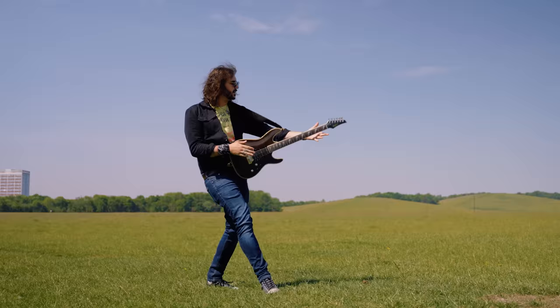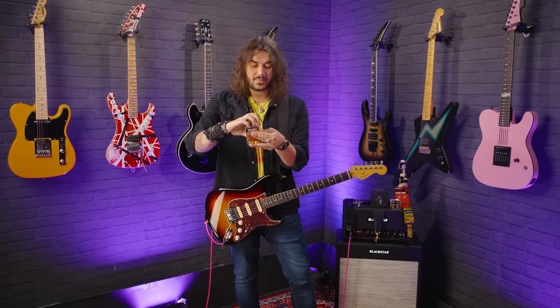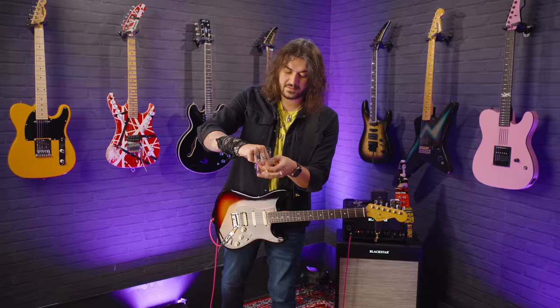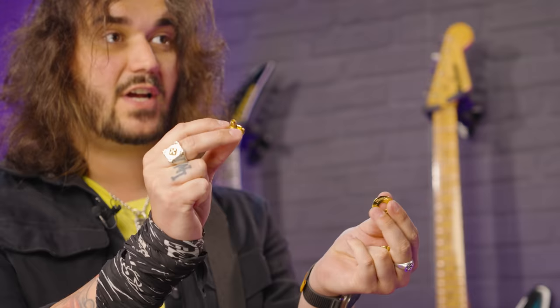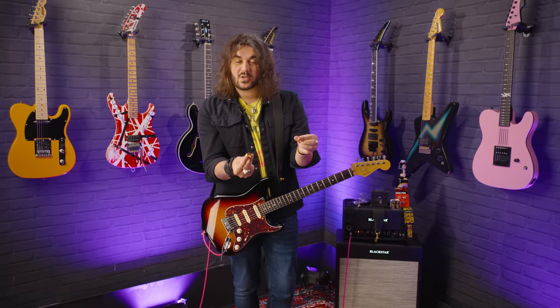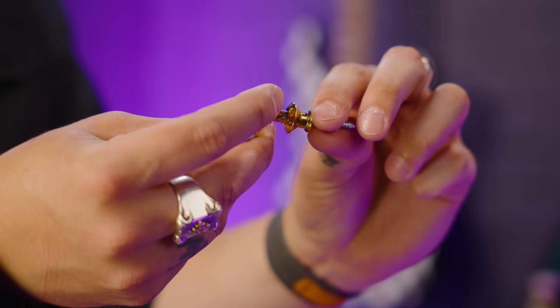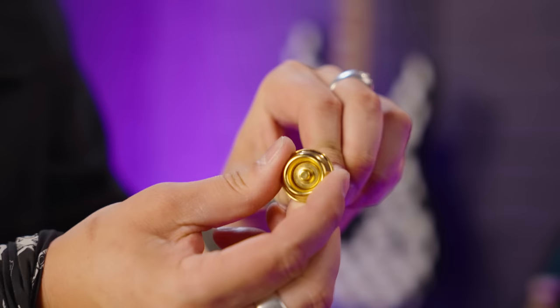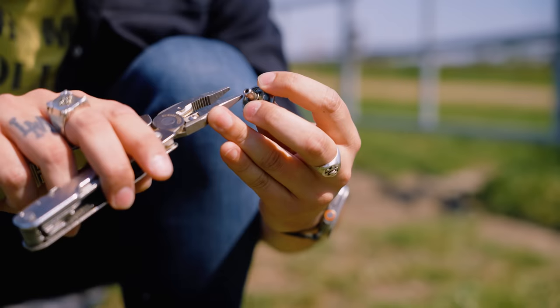The other — I believe — most popular strap lock on the entire planet is the Dunlop strap lock. These are a bit bigger than the Schallers. This part replaces the button on your guitar, and this little plug bit goes through the hole of the strap, you put the washer on and a little clip, and that clips onto your strap. The way it goes on the guitar: plug in, it's not going anywhere, and if you want the strap to come off, press the pin. The button that goes in your guitar is like a regular size button so if you want to use a regular strap, it's more secure.